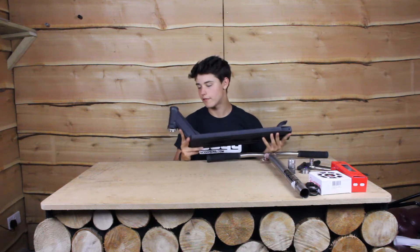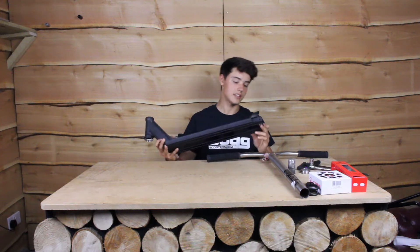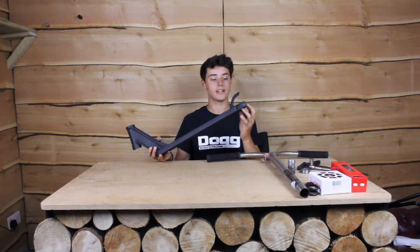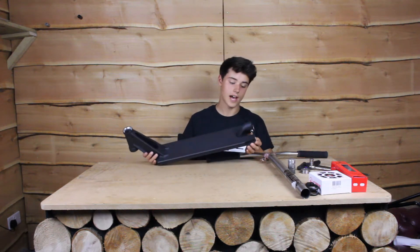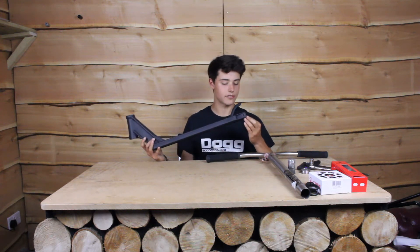This deck comes fully integrated, which is the standard for decks these days. The spacers for the back wheel are built into the brake in quite a clever system where the brake slots into the back of the deck and the spacers sit in line with the axle holes, so the axle just goes straight through and you don't have to faff around with spacers for ages.